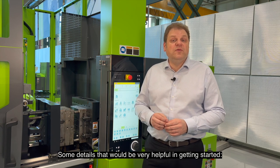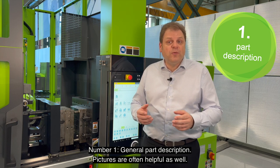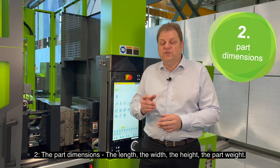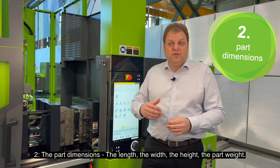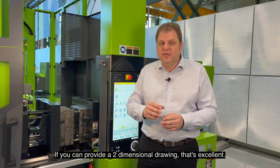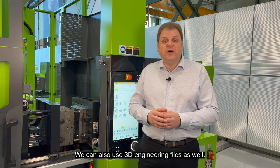Some details that would be very helpful in getting started are: number one, general part description — pictures are often helpful as well. Two, the part dimensions: the length, the width, the height, the part weight. If you can provide a two-dimensional drawing that's excellent. We can also use 3D engineering files as well.